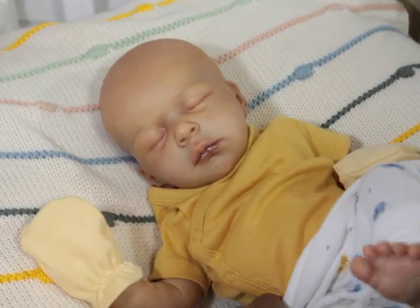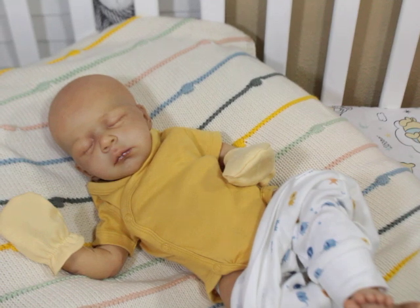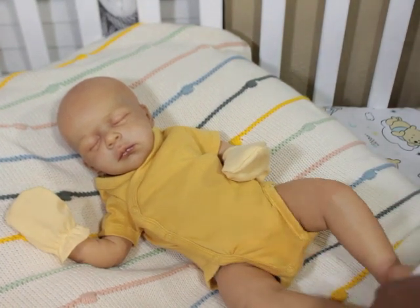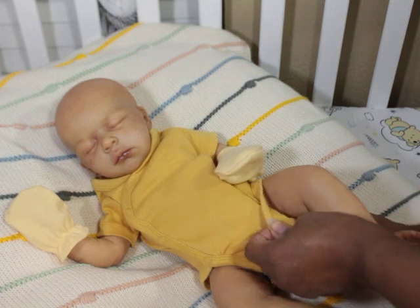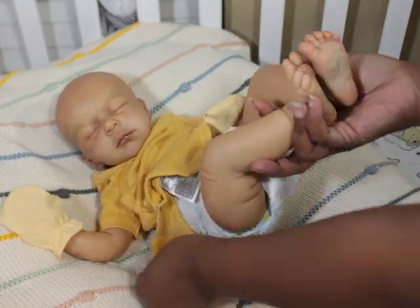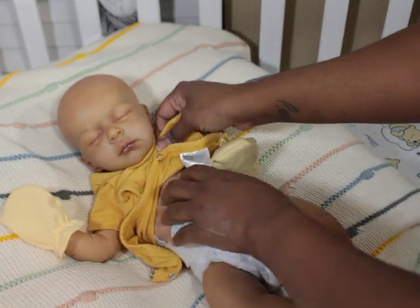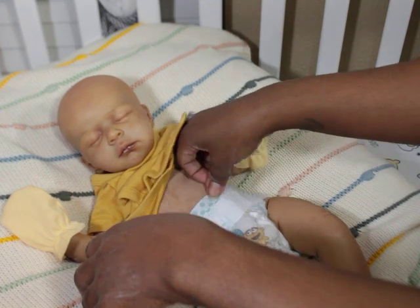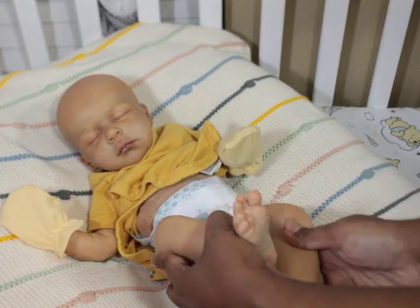I put him on a different body — one I had in my stash. It's not one of my custom bodies but it's a biracial skin tone body. I found it was just a little bit longer than the body he came with, and a little more petite. It matches him nicely since it's a biracial body and it blends in really well with him. It's from Bountiful Baby, just FYI, so I may order more of these.